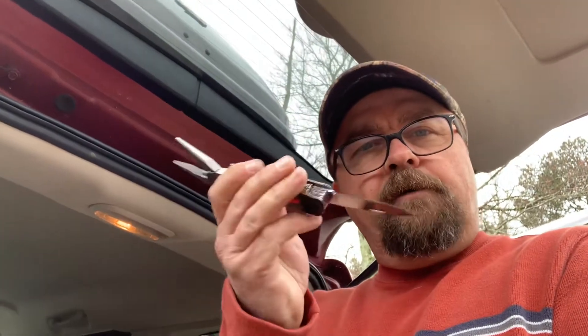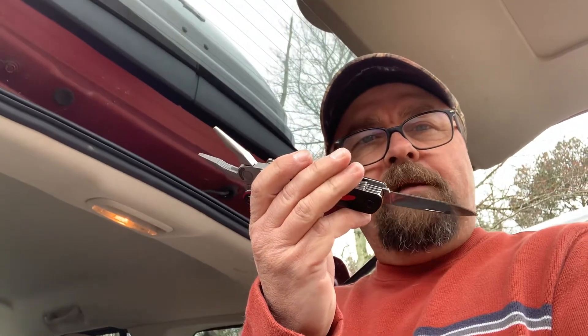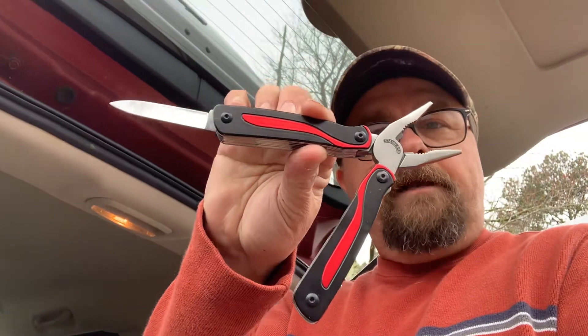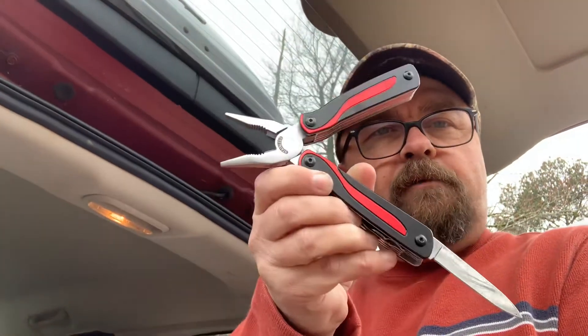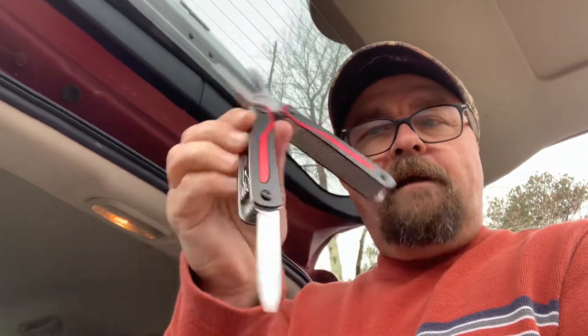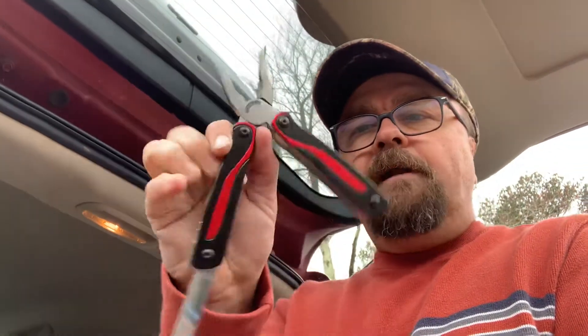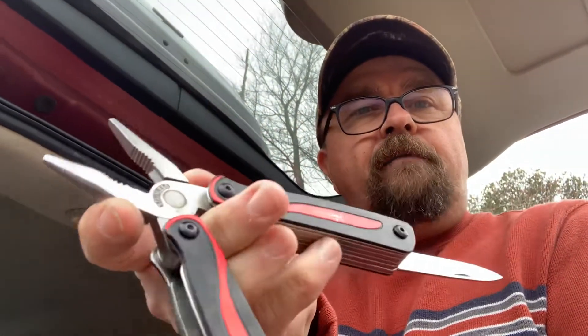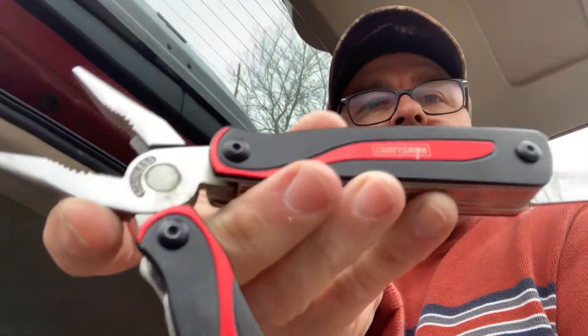Don't ever get on a boat or go fishing anywhere you might have a breakdown or need something without a multi-tool. I've got the blade out on this one and I've been using it — it's got needle nose, scissors, all kinds of stuff. This one just so happened to be made by Craftsman, and I have a lot of Craftsman tools.